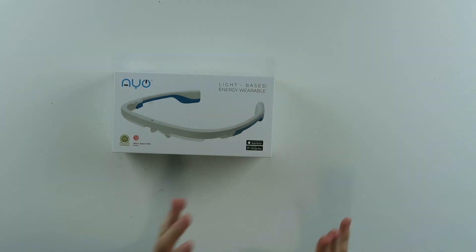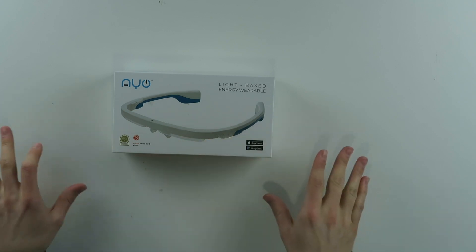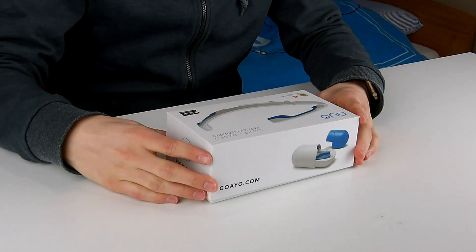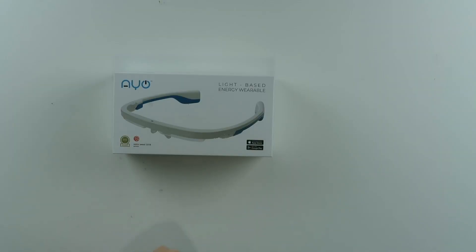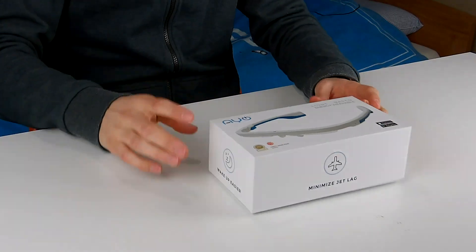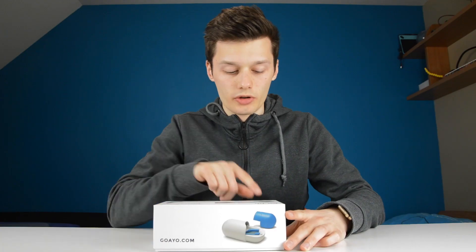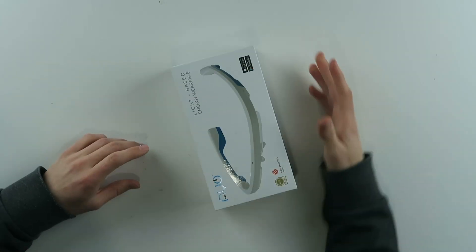So in front of me I have something pretty weird. This has not been featured on this channel before — nothing like this. This is the IO light-based energy wearable. These are glasses without glasses that you put on your head in order to get a bit more energy during the day. They minimize jet lag, boost energy, and help you wake up easier. They won the Travel Retail Awards and a Red Dot Award 2018.